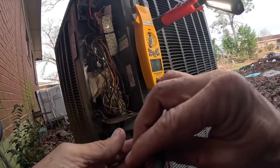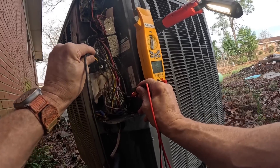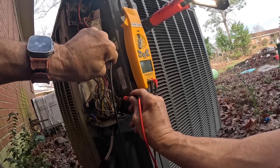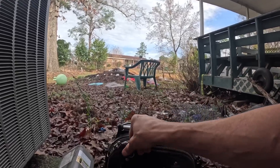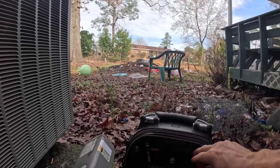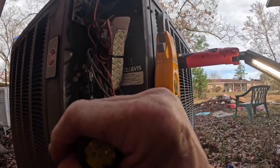Let's make sure we don't have power — you never know what's on the inside of that disconnect. Nothing. I'm still missing just a regular screwdriver; I seem to keep losing them.